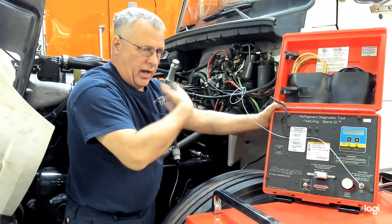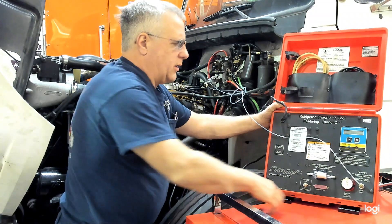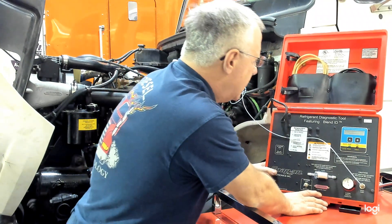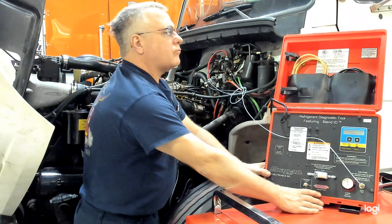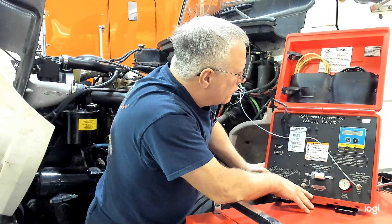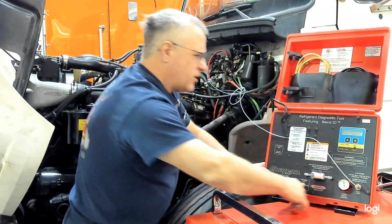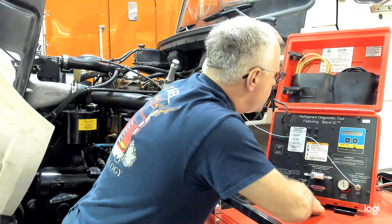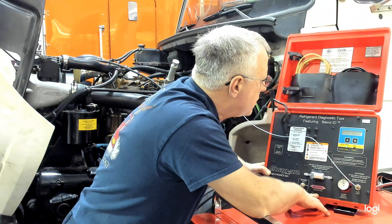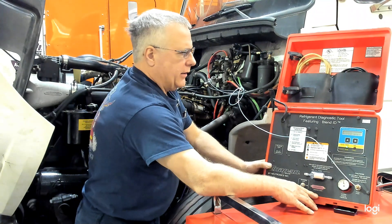The machine will then sample from the system, looking at what refrigerant it has, and then it will tell us exactly what's in here. It says sampling in progress. And it says green light — we've got a pass. There's no R12, no R22, no hydrocarbons, 100% R134A, and no air. That's good.